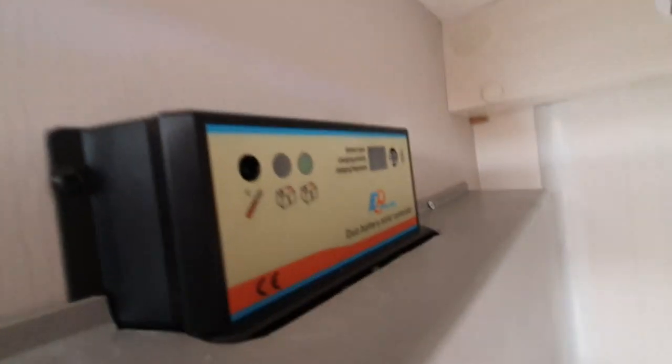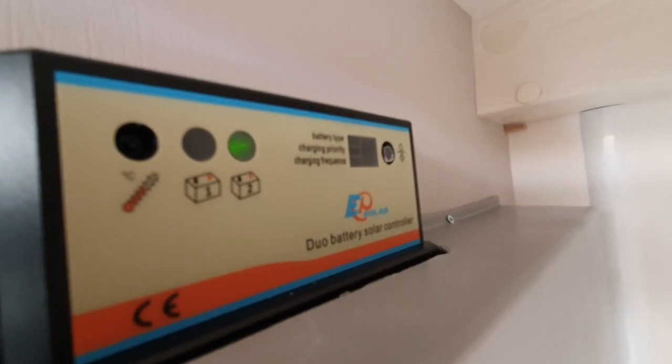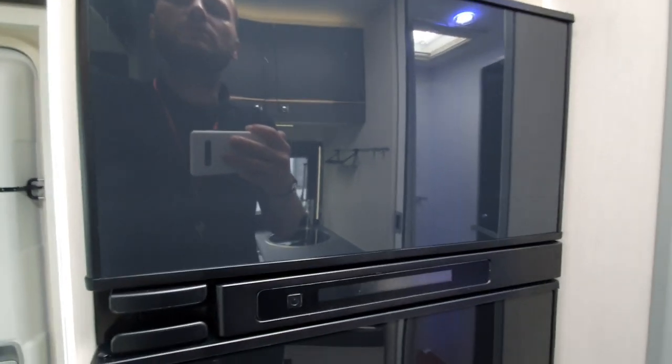This particular vehicle has a solar panel, and here we have the solar panel controller. As you can see, the light is on showing that the solar panel is working. We also have a 12-volt power supply in here as well.